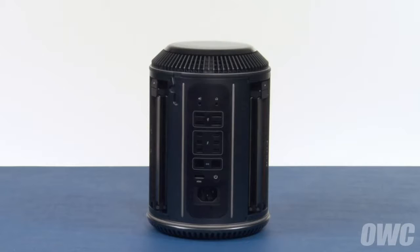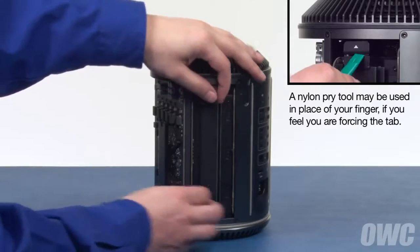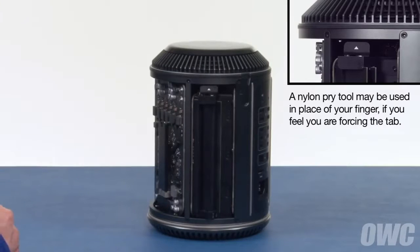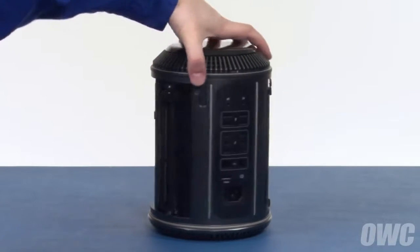First, we need to remove the memory, which is in two banks, one on each side. To open one of the banks, press the tab with the white arrow on it and the bank should angle out. You can then remove the memory by pulling it straight out of the slot. Repeat the process on the other side.